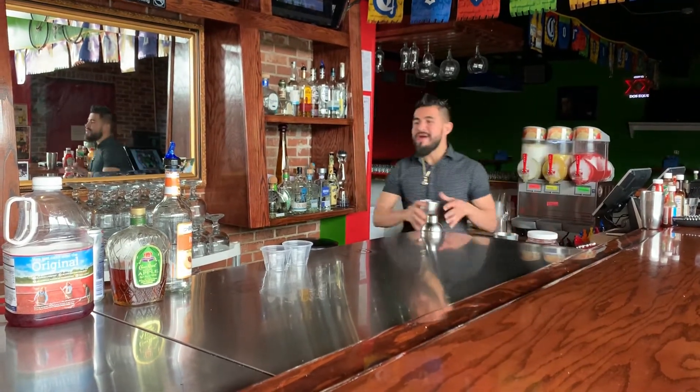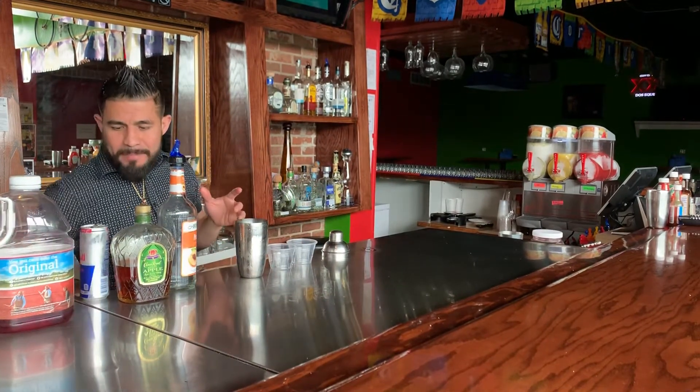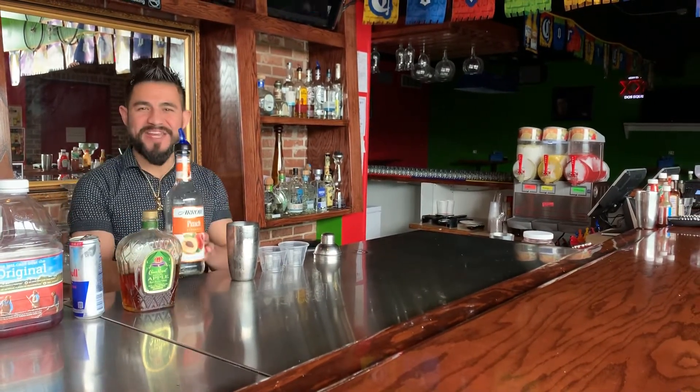Hi guys, we're about to make a margaronas bomb. Ingredients: cranberry, Red Bull, apple crown, and peach schnapps.